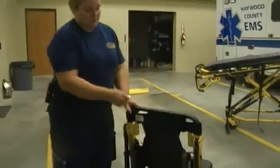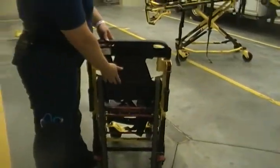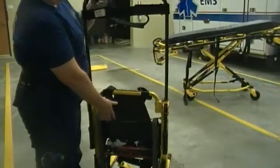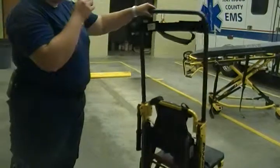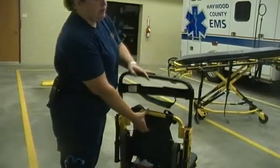Here on the back part of the stair chair, you'll find a bar up here at the head. With this bar, you want to take this lever and gently pull on it, and it lifts it up to an upright position. This can be used to lean the patient back and roll them, or to roll them down the flat of stairs. To release this, you let it down.